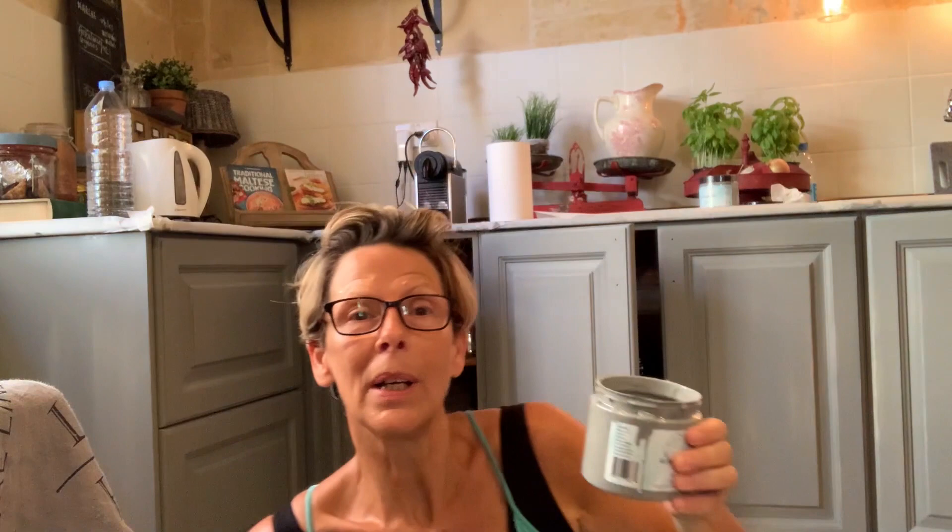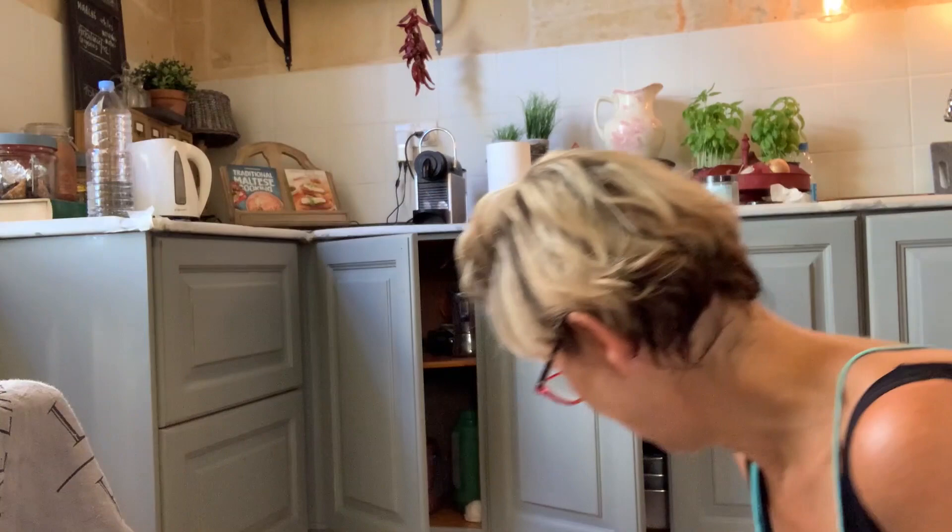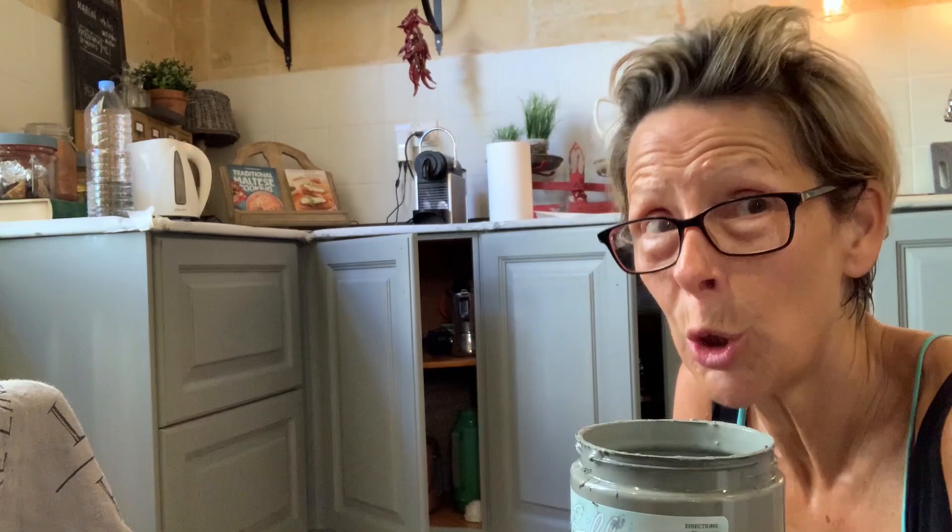I've done my first coat. I finished painting eight cupboard doors and four drawers, and I used about just a quarter of a 16-ounce jar. The paint goes on really well. I would say it's a thicker paint than the chalk mineral paint of Dixie Belle — the usual one. It covers very well.